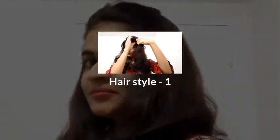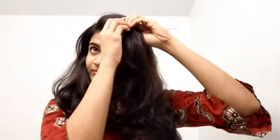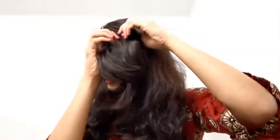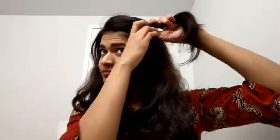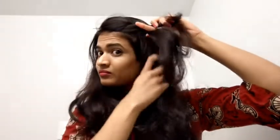First, I will show you the side partitions. I will show you the thickness of your hair — half inch, one inch, or two inches — and how to shape the hair into two sections.